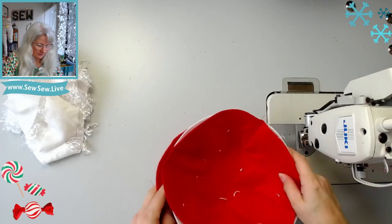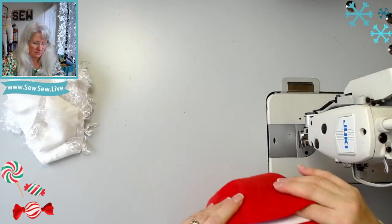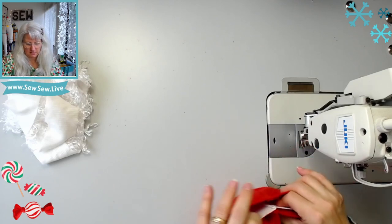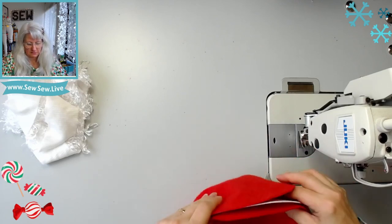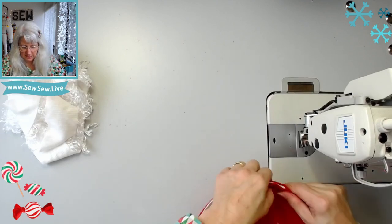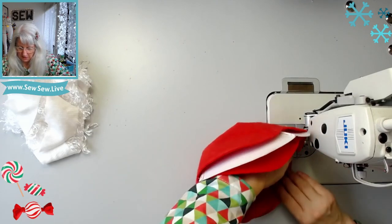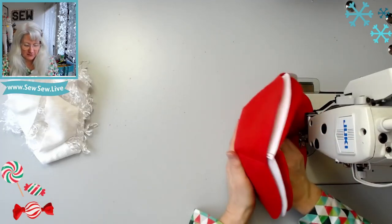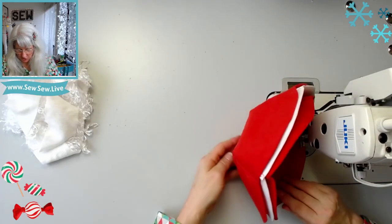Let's nestle these pieces all together. This fake fur is going to plague me all month. I'm going to line up these darts and just top-stitch the edge, because I'm going to cover it all with fur. This one's definitely not going in the microwave, that's for sure.